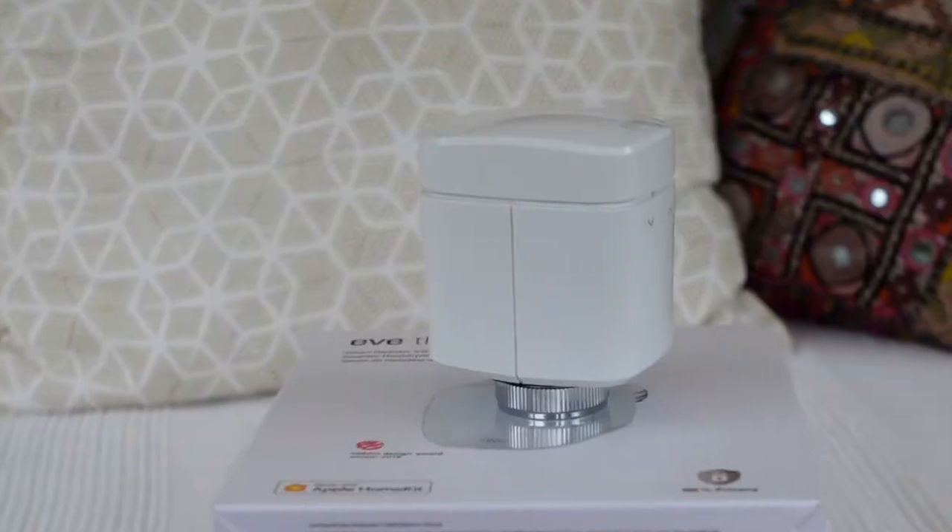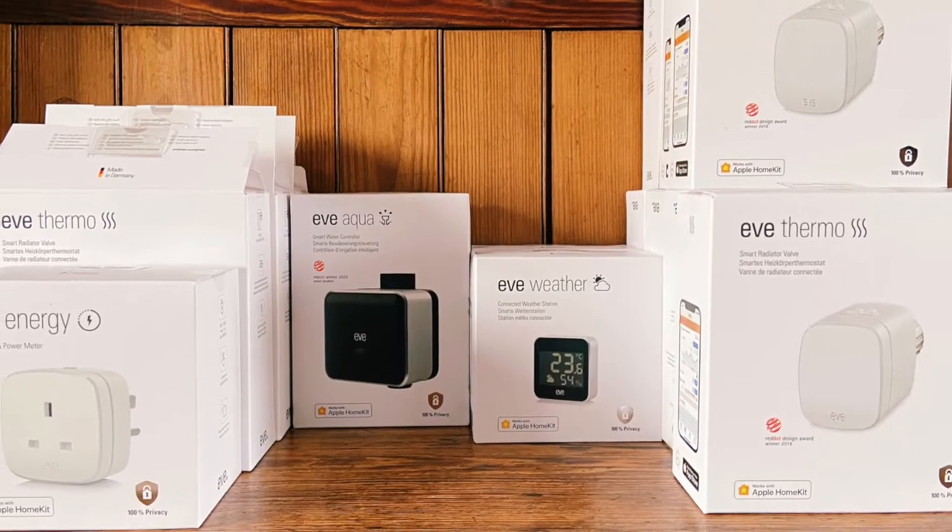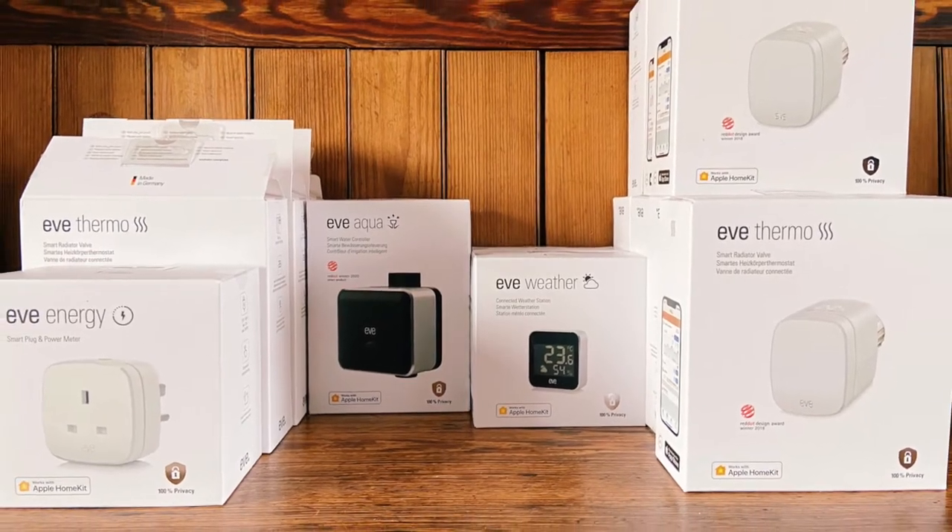What does that mean and why is this so cool? These ones are Thread Enabled, which means that they actually form part of this groovy new network that's been created that allows smart home products to communicate with one another. In our case, we've got smart TRVs installed throughout the house, and all other kinds of products — the Eve Aqua and the Eve Weather that we're going to be installing and reviewing soon. All of these devices form this Thread Network, which is regulated initially by a HomePod Mini or an Apple TV 4K.